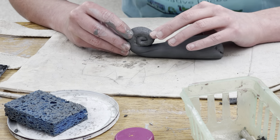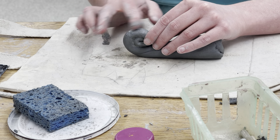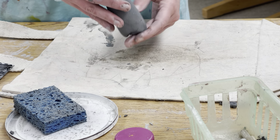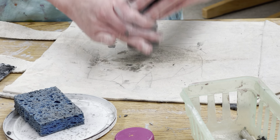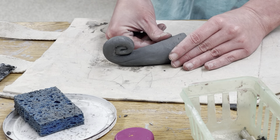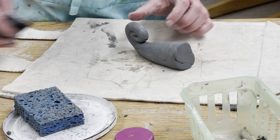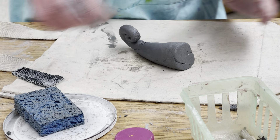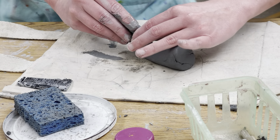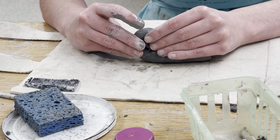Once I get the tail curled to about this point, I'll check it out for any little cracks and smooth them very gently, adding maybe a little bit of moisture. On this side I may want to support it with my hands and tap it flat a bit so that the body will have something to attach to. I'm checking the shape, pressing down a little bit to make sure it's going to stand up. I might score and slip once more and pinch mine just a little bit tighter because I don't want the body to be too long.